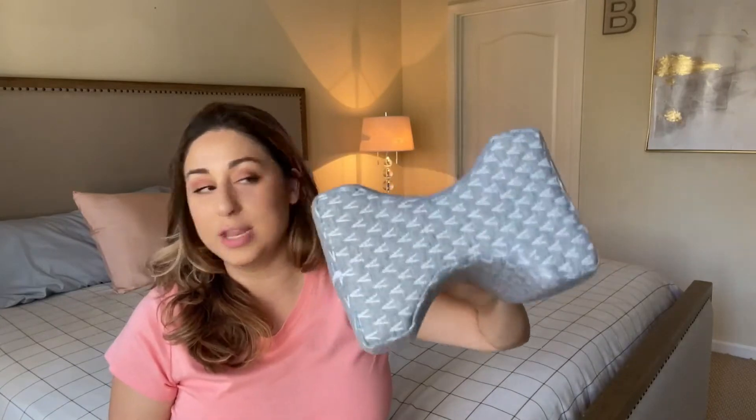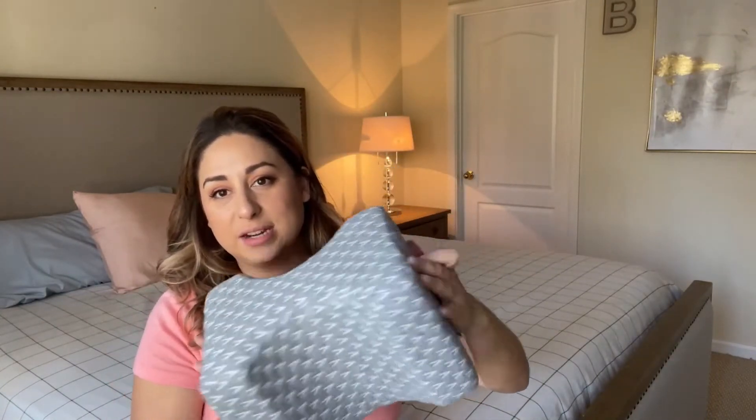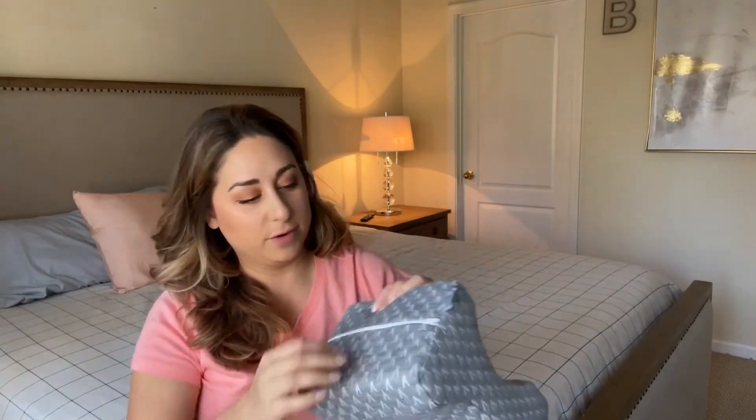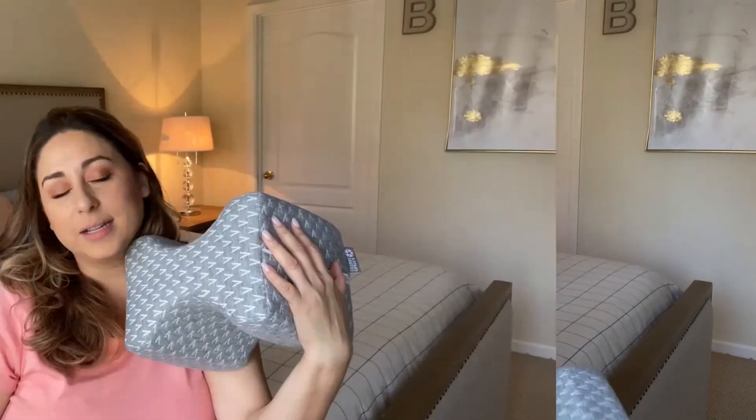If you're a side sleeper, this will truly improve the quality of your sleep. It's made out of good quality material with a breathable cover, which is really useful because you sometimes get sweaty at night. The cover can easily be removed and thrown in the wash.